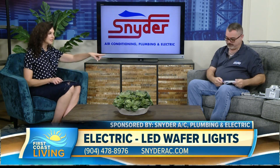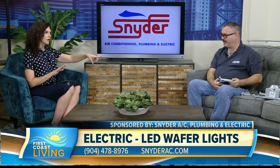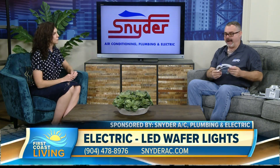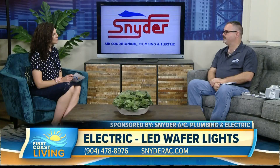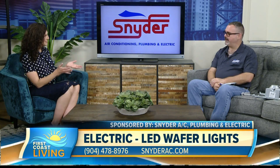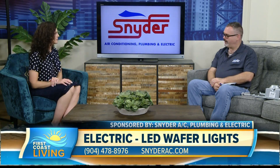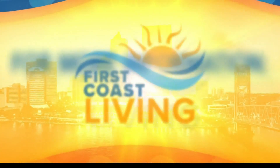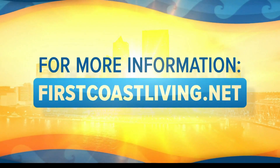The wafer light does seem easier to install. But should you hire a professional? I really think you should, unless you have a background in wiring or actual professional electrical training. Definitely call a professional — call us here at Snyder and we can come out and give you an estimate. If you'd like to see this segment again or learn more, head to firstcoastliving.net.